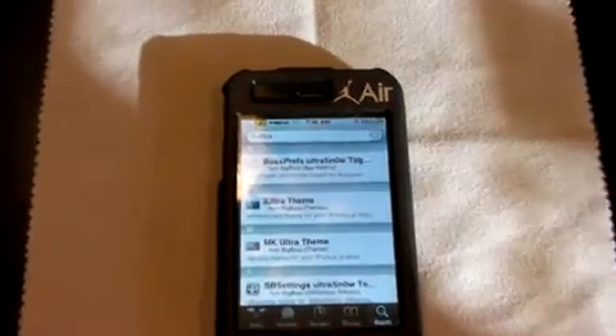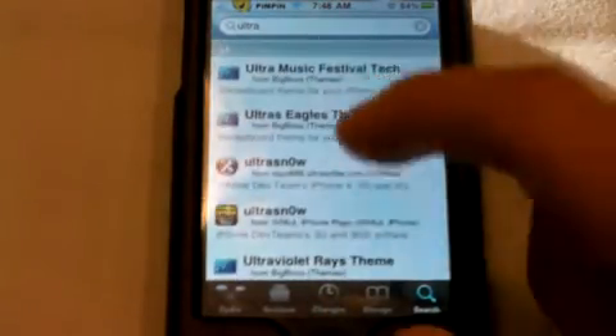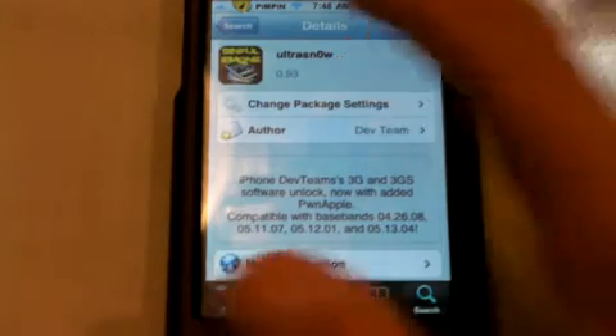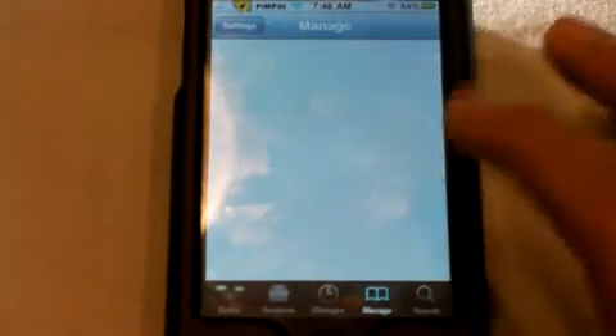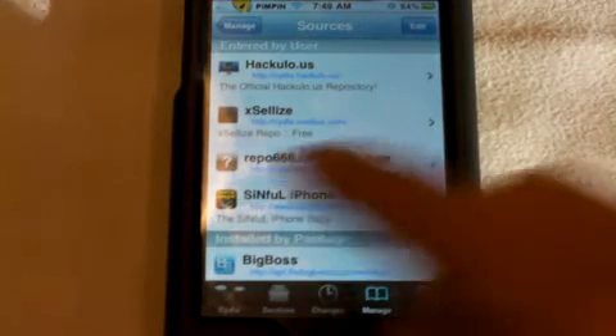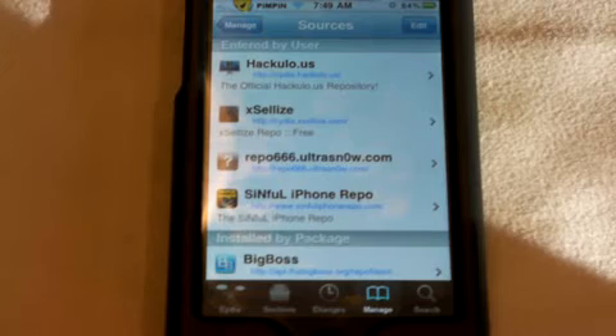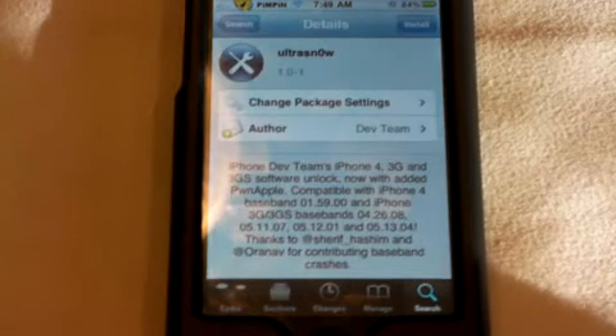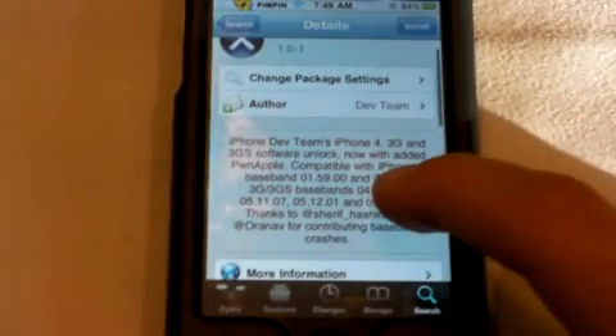So what you might see — this is what you should see — you see these two Ultrasnow options. I'm pretty sure you guys will have this one, which is 0.93. If you don't have the 1.0-1 version, what you're going to do is go to Manage, Sources, Edit, and add the source repo66.ultrasnow.com — make sure 'snow' has a zero in it. Now when you go back to search, you should have 1.0. But if not, just respring your device or reboot it, go back to Cydia and redo the process, and it should be there. Simply install that.